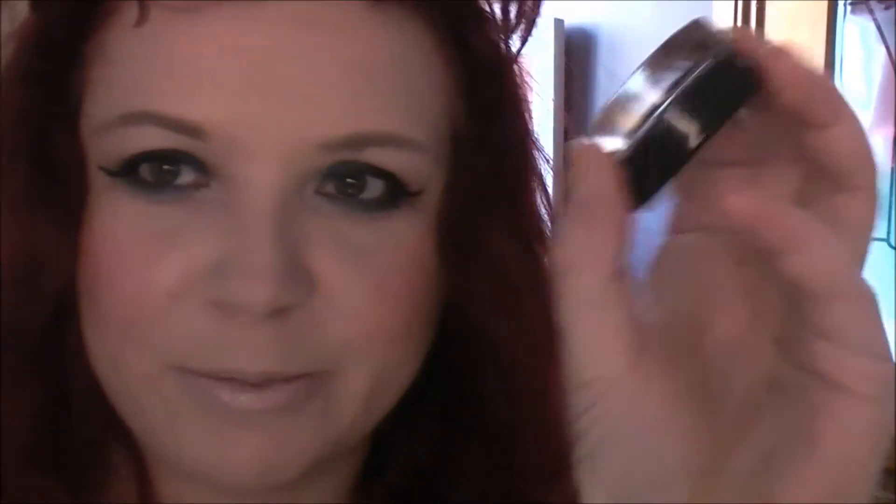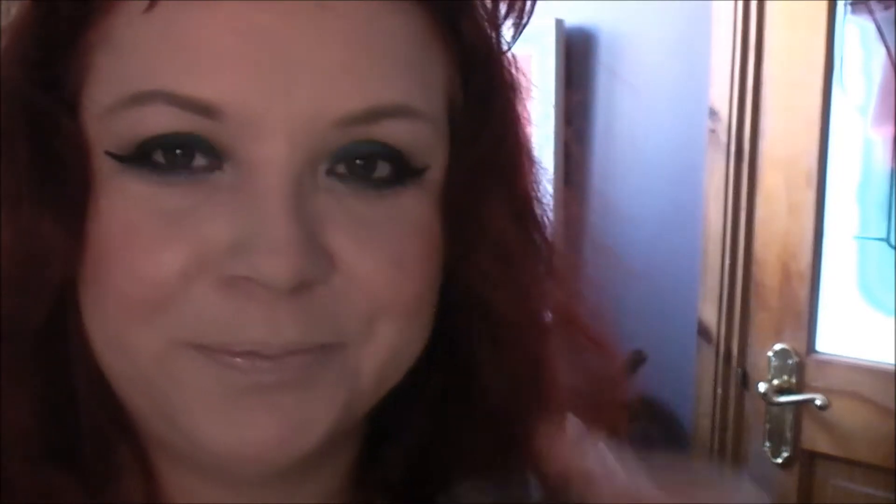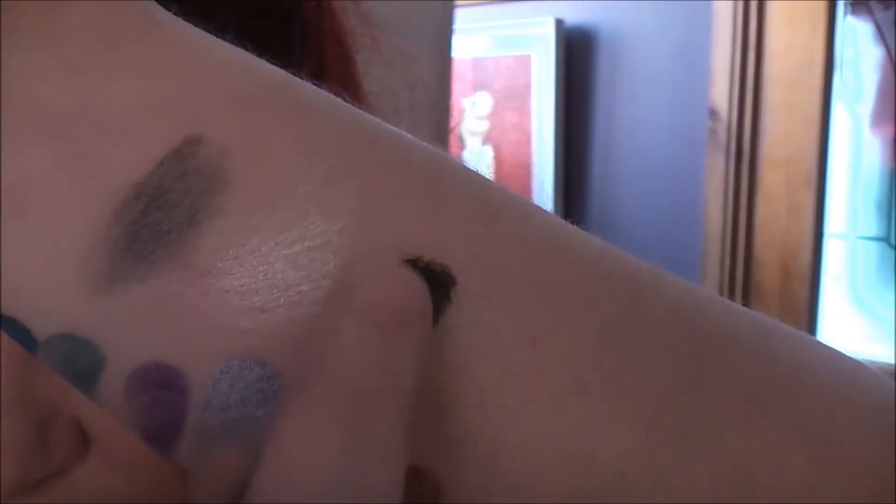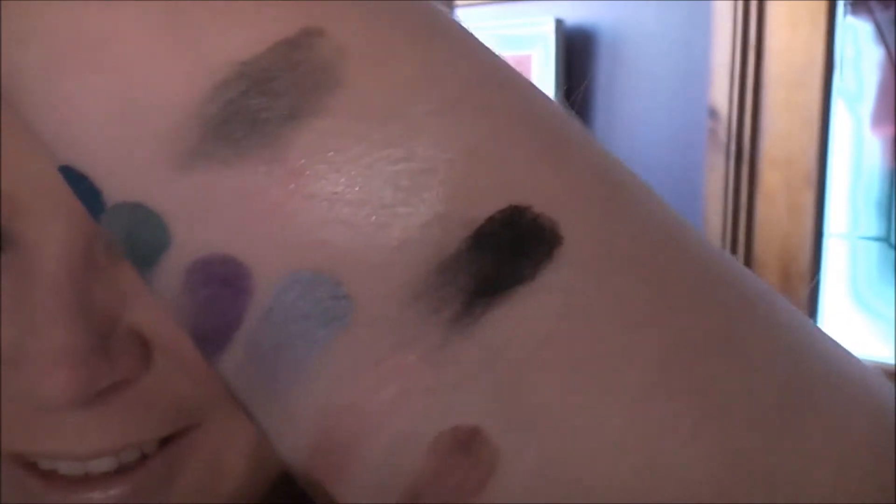The last one I've saved the absolute best for last — this is Timeless Black. So, so beautiful. The intensity of this is amazing. Look at that — that is crazy crazy black. I've actually got that on today and I used it as a liner. You can actually use this as a liner and it works really, really well.